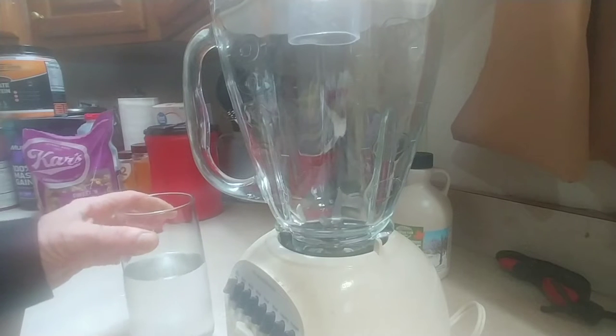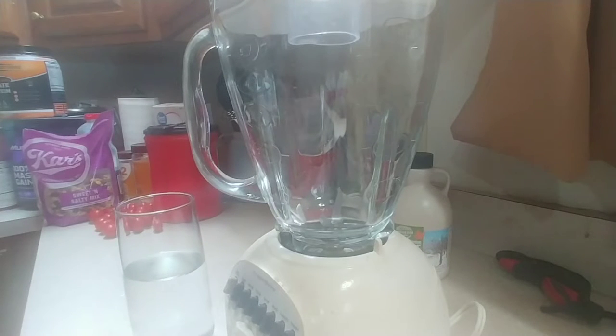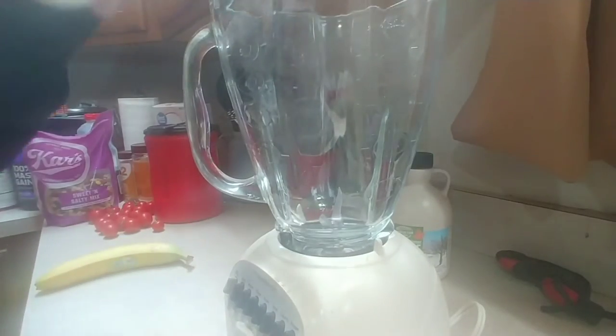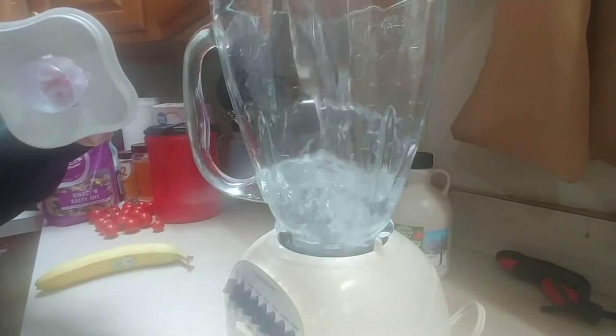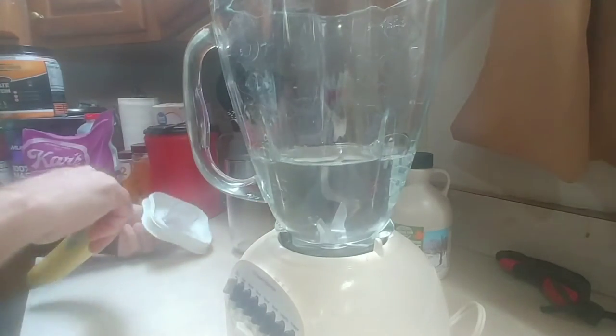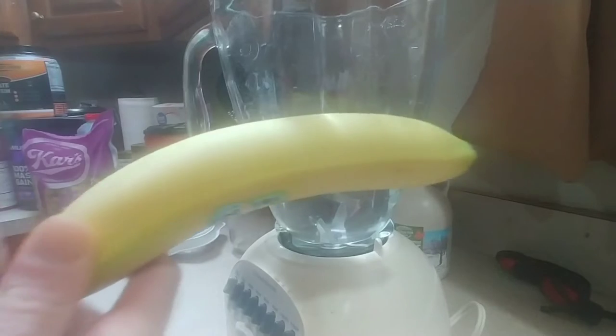So you're going to start with a glass of cold water — this came out of the refrigerator, you can also use ice if you want. Put that in a blender, then you're going to add one banana.